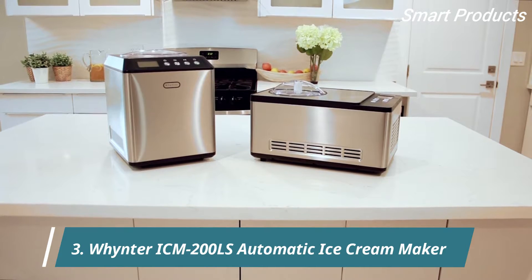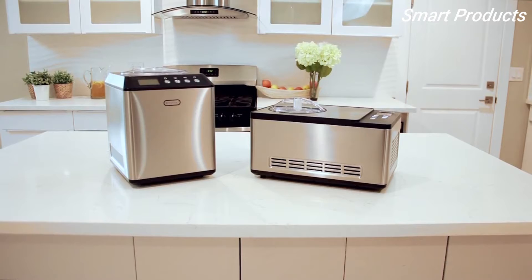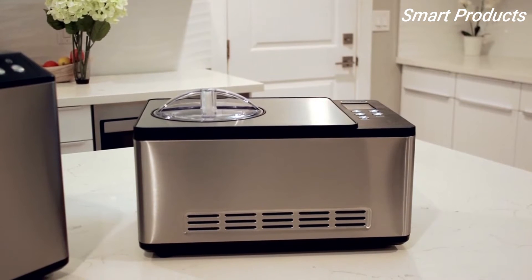Make delicious creamy ice cream, gelato, and sorbet from the comfort of your home with Whynter ice cream makers. With homemade ice cream, you can avoid additives or harmful ingredients that some companies add to stabilize the cream to keep it from crystallizing.